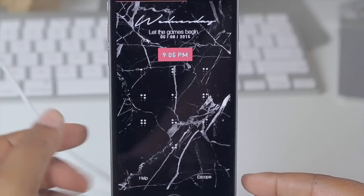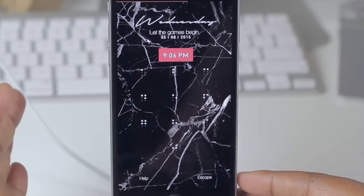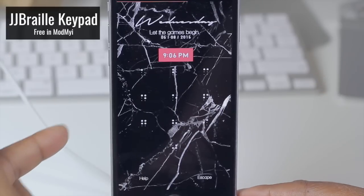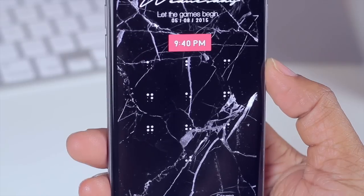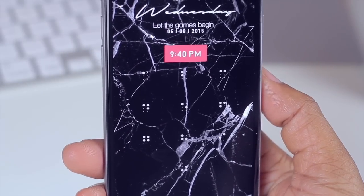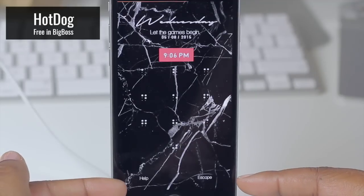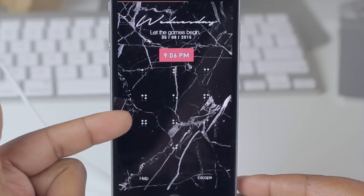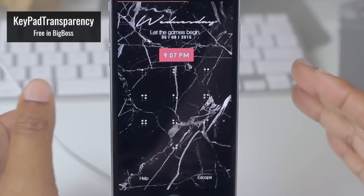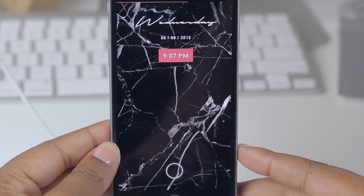If I slide to the right you'll notice my passcode screen has also been themed. I believe it's called Braille Keypad — I'm not certain, but I've annotated it in the video and I'll include it in the description. Looking up here, instead of the default text I now have the words 'Let the Games Begin,' which you can theme with HotDog. You can also theme the text at the bottom of your screen with HotDog, and I'm able to see my wallpaper on this screen with a tweak known as Keypad Transparency.